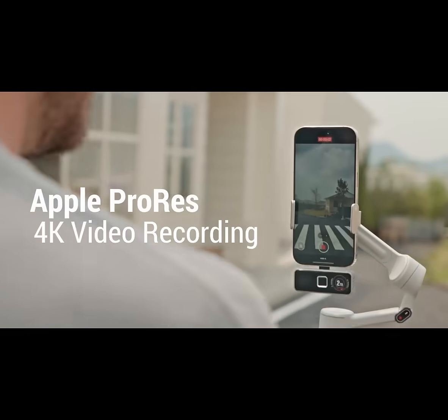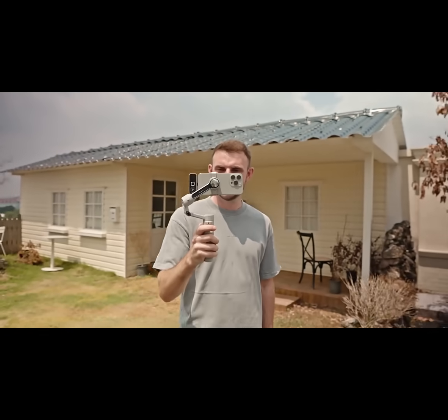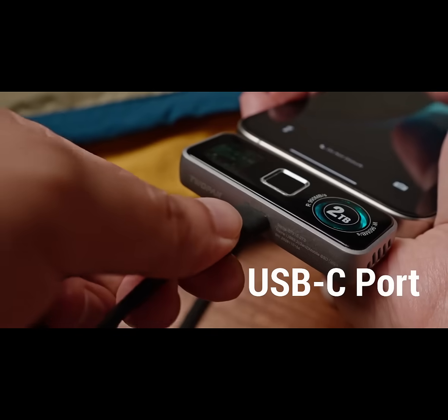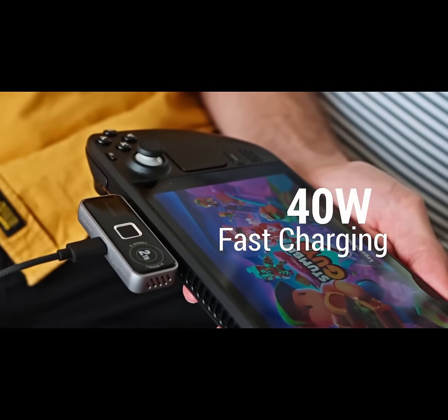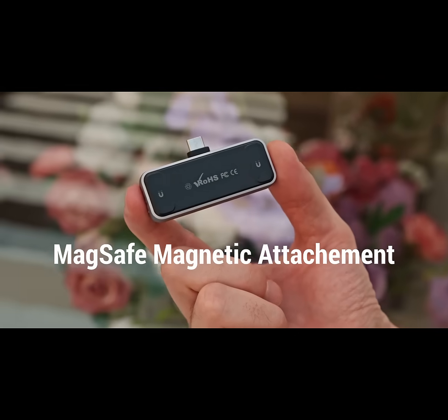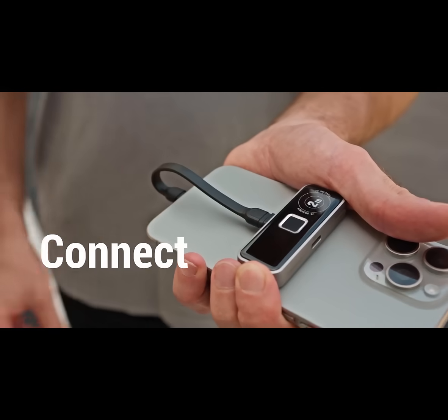Plug in and capture stunning Apple ProRes 4K footage directly with 2-Pan Pro SSD. Plug, play, and charge with an extra USB-C port for 40-watt fast charging and DisplayPort 1.4 video output. And with its MagSafe magnetic attachment, 2-Pan Pro SSD magnetically snaps and instantly connects.